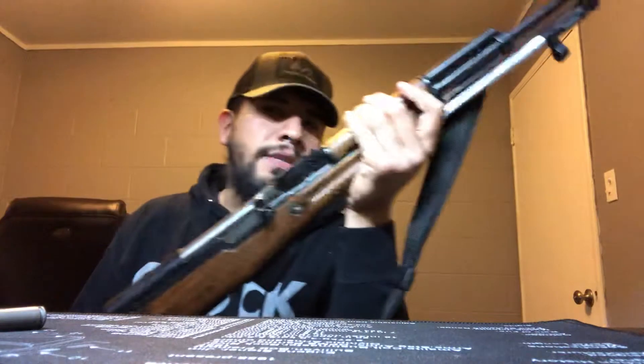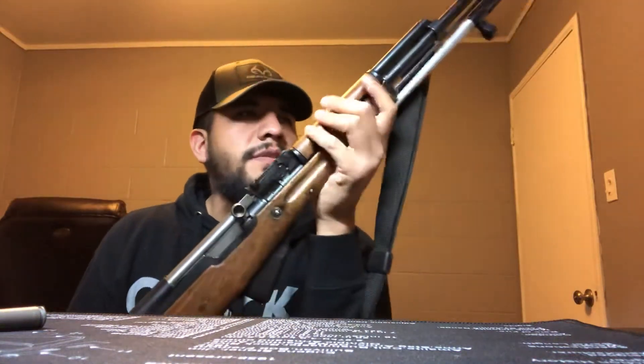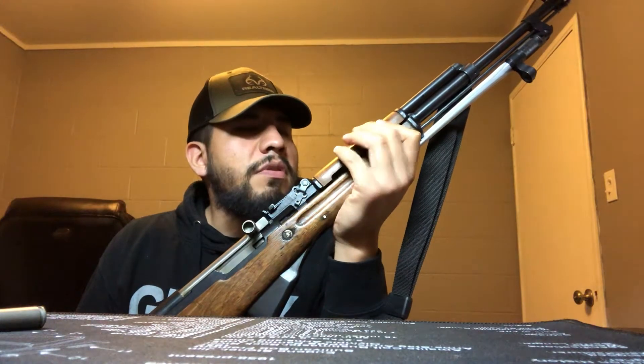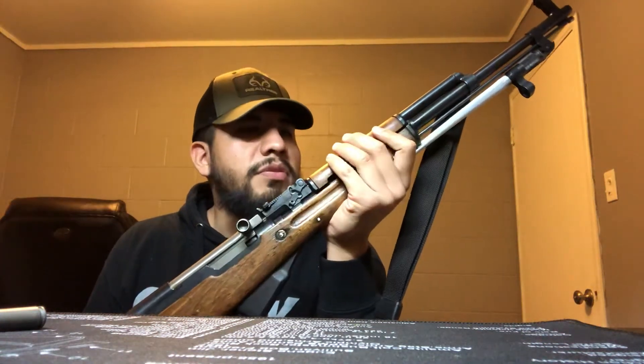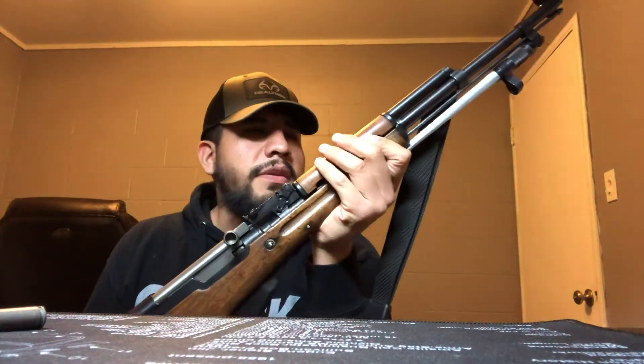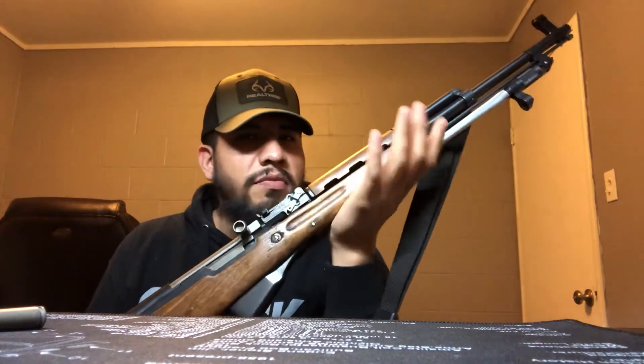If you know the history behind the SKS, the Russians created this — Sergei Simonov, or whatever his name was. He knew what he was doing when he was creating this gun back in the day. Towards the end of World War II, some Russian troops actually used the SKSs against German troops when they were testing it. A few years later, the AK-47 came out and these things were rendered obsolete.